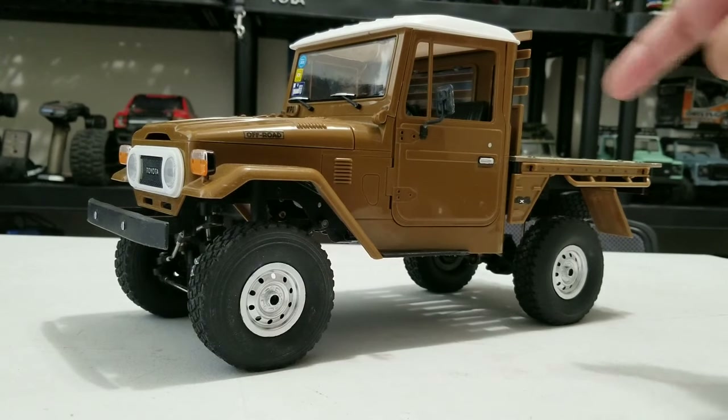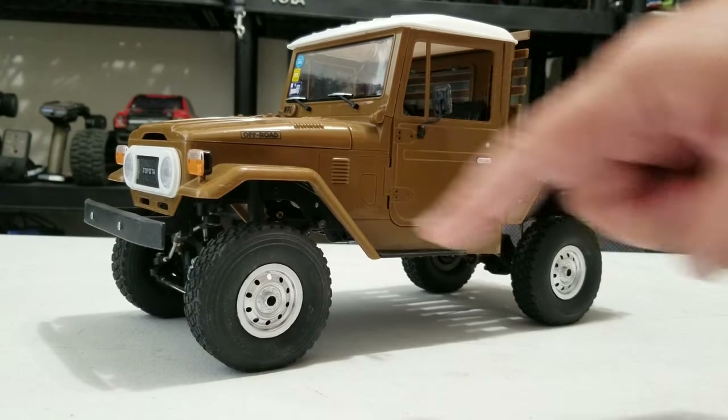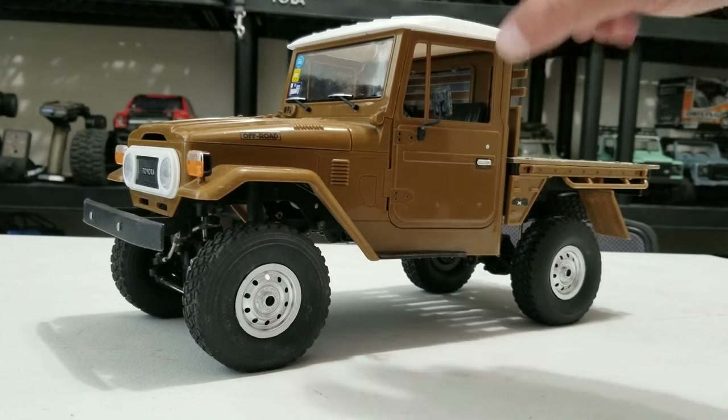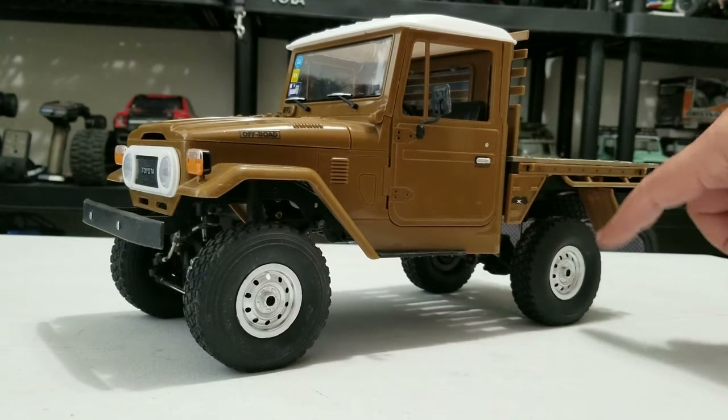For this setup, I do have the wheel weights — WPL wheel weights on all four corners. That's the way they come when you buy the kit metal edition, the KM edition right here. It comes with those wheel weights, so why not use them all, right?